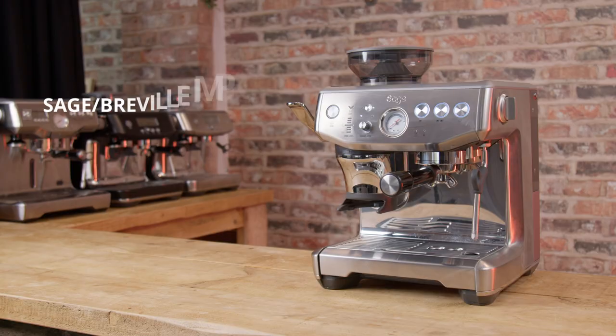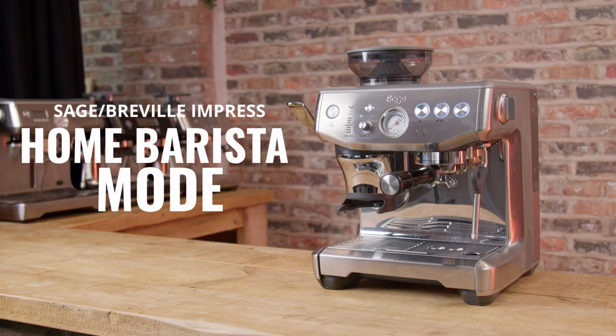Hello fellow coffee botherers. In this video I'm going to be talking about and demonstrating using the Sage or Breville Barista Express Impress in full home barista mode.